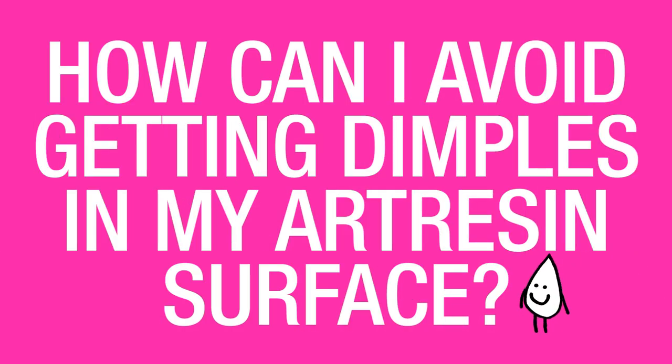How can I avoid getting dimples in my art resin surface? Dimples can occur for three reasons. First, if the temperature fluctuates in the room while the art resin is curing for that 24-hour period, you might get some dimples. Secondly, if you get some dust particles in your piece, that can also cause some dimples to happen.